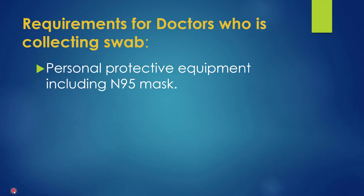The doctor requires complete personal protective equipment.